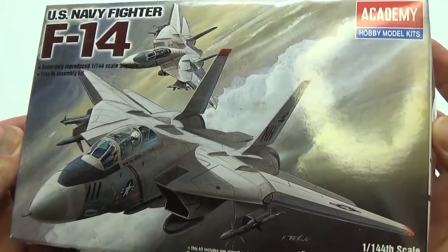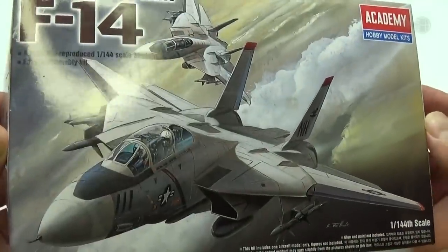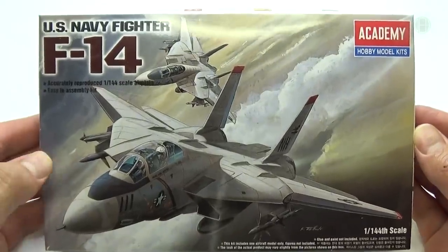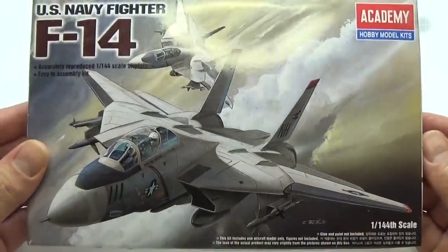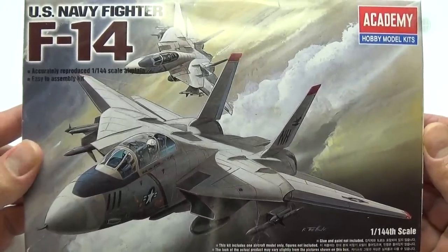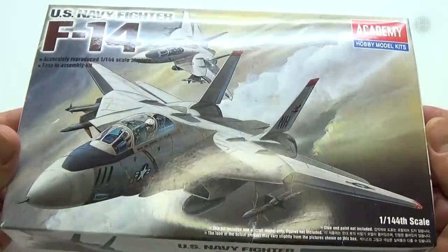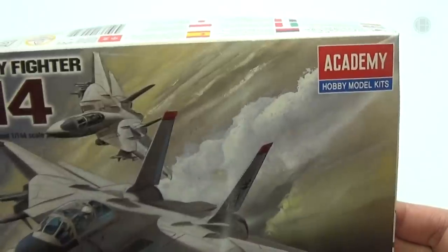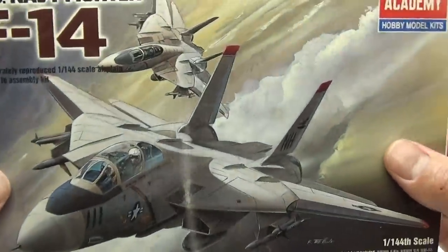All right, it's time to start doing some models. I have a bunch of these built up over the years — I used to do this as a kid but kind of gave up the hobby. Now I have them again and I'm going to try it out. I'm starting with an F-14. This is a 1/144 scale by Academy — this thing is small, guys.